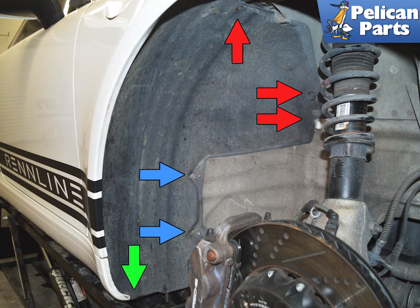For the front wheel well liners, you only need to remove the section closest to the vehicle doors. Please follow the link for the article and video on wheel well liner removal if needed. Each liner is held in place by a set of T20 Torx screws and two 10mm nuts. Be sure to check for a set of T20 Torx screws located under the body of the car. Remove them, then remove the liner.